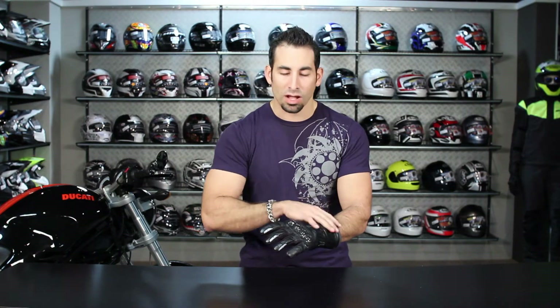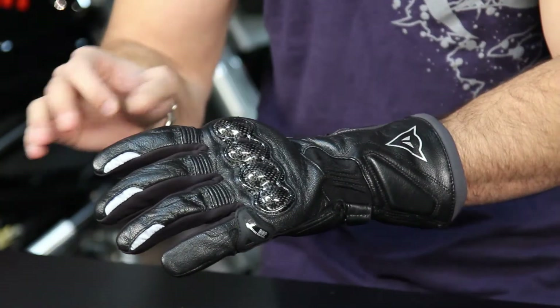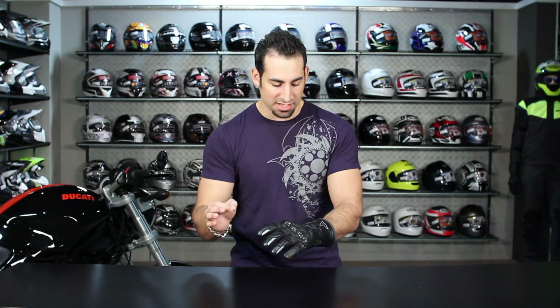The one thing I do want to point out is that while it does have that Gore-Tex waterproof, breathable, guaranteed-for-life element to this glove, there is no thermal lining. So you're looking at a glove that's probably perfectly suited for warm to cool weather in rain and wetter conditions, but it's going to be a sport, aggressive glove.